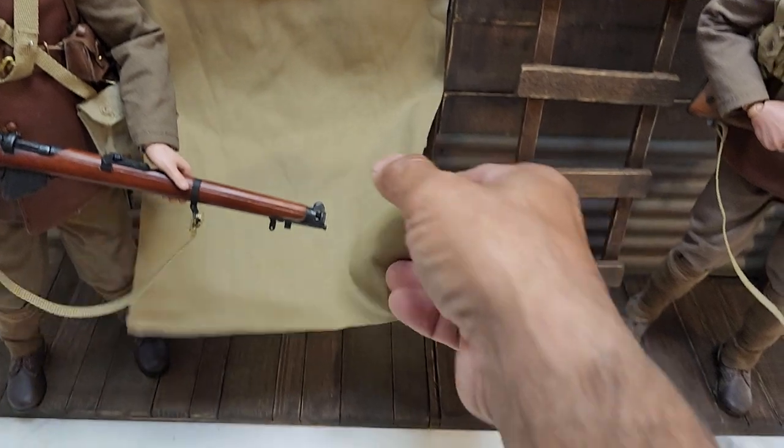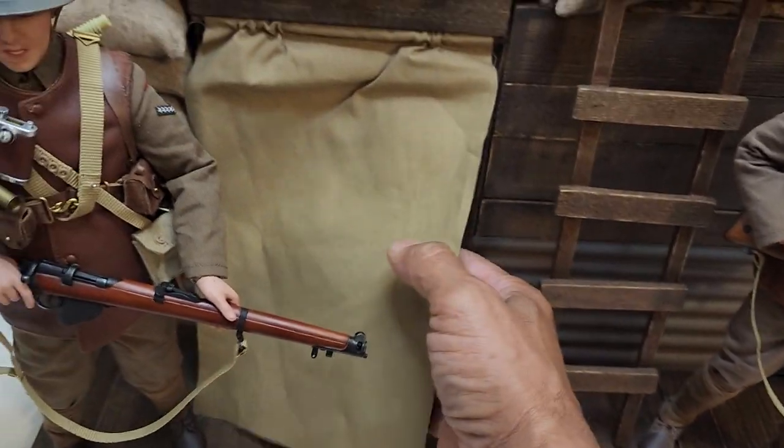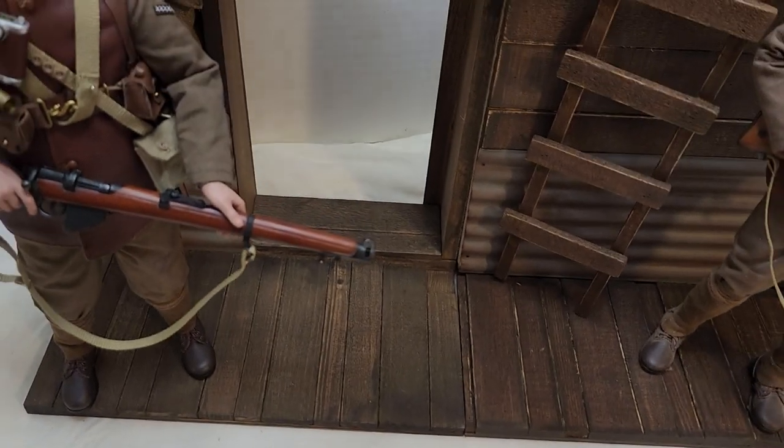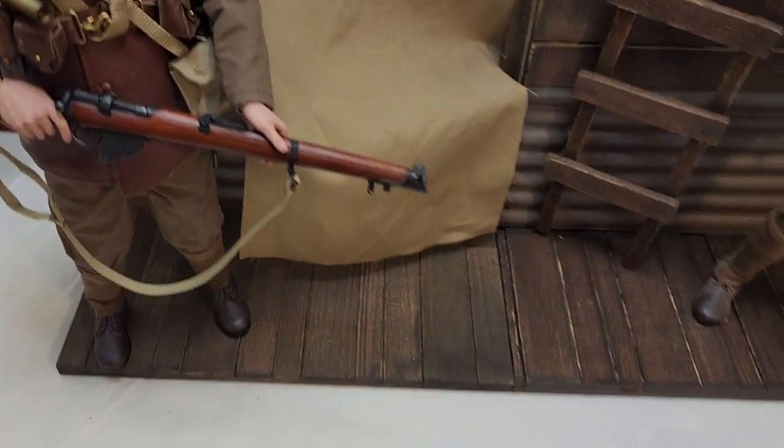This here is supposed to be the room that in the movie they go into, and the colonel is behind there. The colonel has his desk and stuff. I haven't nailed anything down.